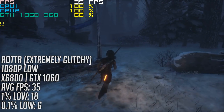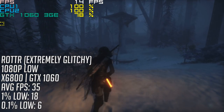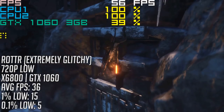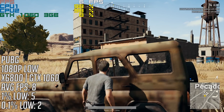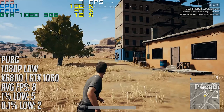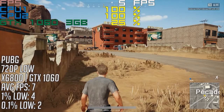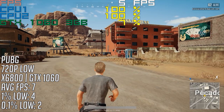With Rise of the Tomb Raider, I decided to play the game instead of running the benchmark, as I felt it would give a more realistic idea of what to expect. Despite the pretty decent average figure, the 0.1% and 1% lows meant that the game didn't run very well across the mountain peak and wilderness level. PUBG has seen a few performance patches over the last few months and it seems that's definitely helped, but playing this game on a Core 2 Duo isn't a suitable experience at all. Even at 720p the framerate tanked.